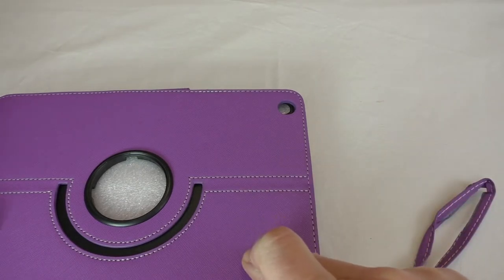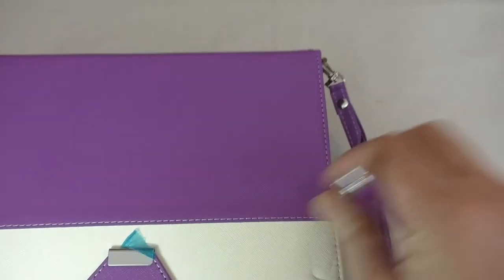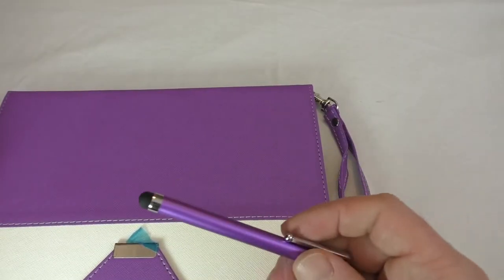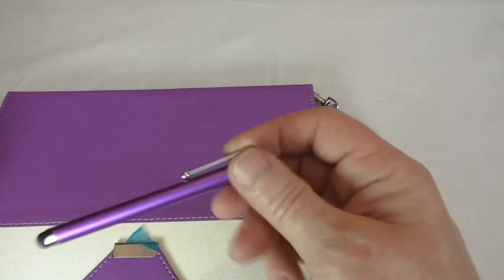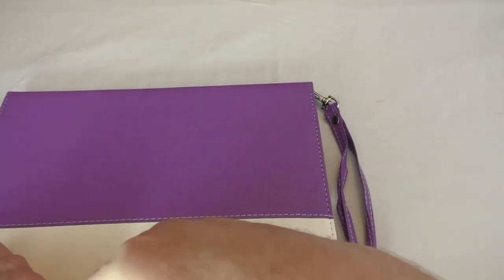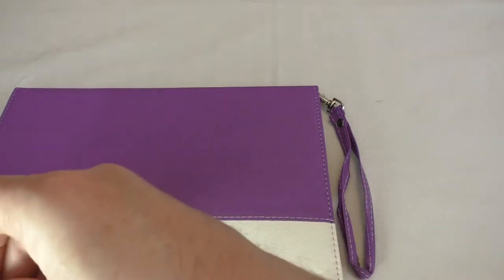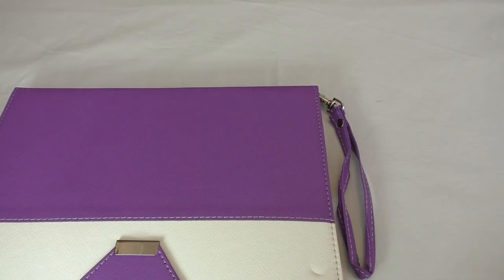This color is going to be for the wife — I think she's ready for a new case. You also get a stylus with it, which is a nice little addition. There's just a cover on it to keep the metal protected. As you can see, it's got a little magnetic closure there.